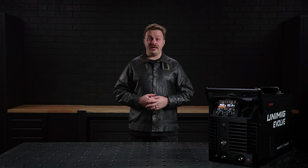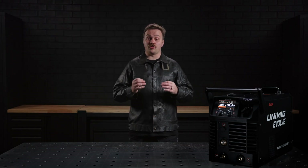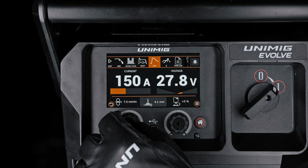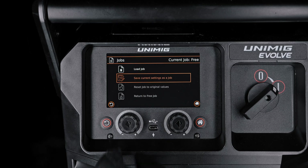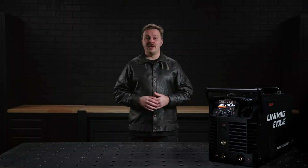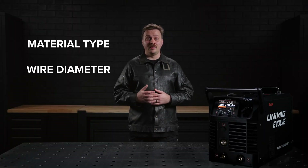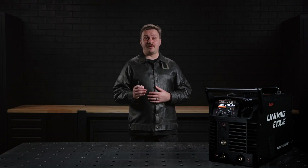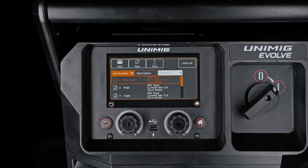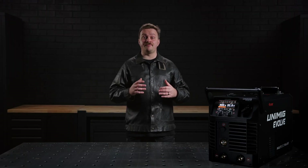The Evolve Multi 300 Pulse allows you to save up to 100 tailored welding profiles in its job memory, ensuring quick and consistent setup for recurring tasks. To save a profile, navigate to the free job option in the top menu, select save current settings as a job, and label it with a description that helps identify its use. These profiles include specific welding parameters such as material type, wire diameter, gas type, and more. When it's time to reuse a saved profile, simply access the job menu, filter by your criteria, and load the desired job for immediate use. This feature is perfect for maintaining consistency across different projects or team members.